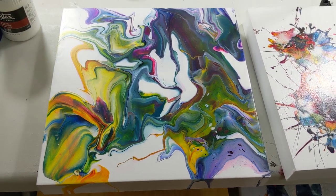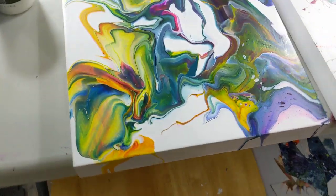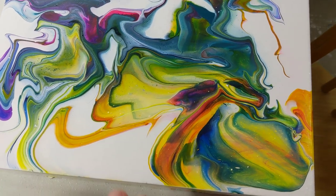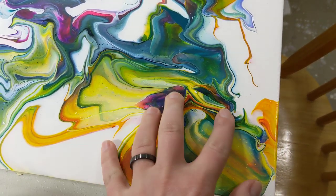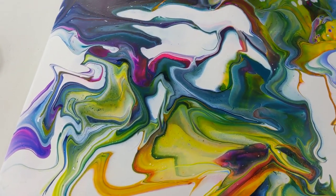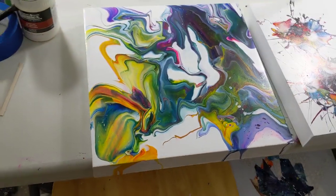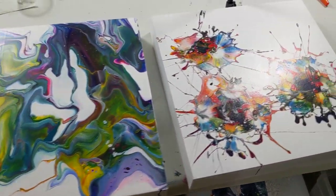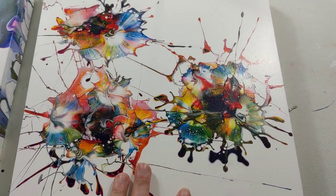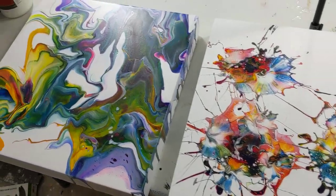Hey everyone, I honestly can't remember if I showed you these before, but this is with the Arteza Pouring Acrylic, and it's amazing, if I do say so. It's smooth as could be, and the color stayed true. It's just super, super pretty. I love it. And then this is the Mallet Smash, which came out super nice as well. So I'm very happy with those.